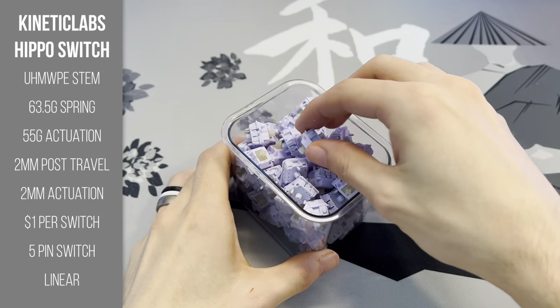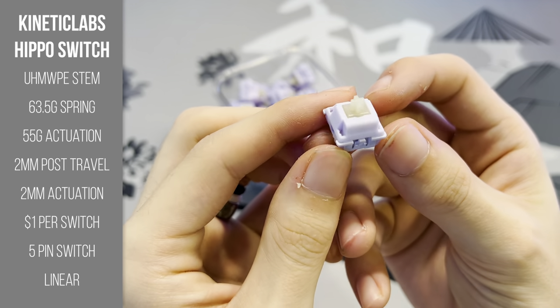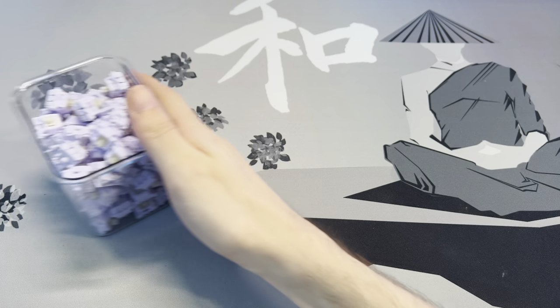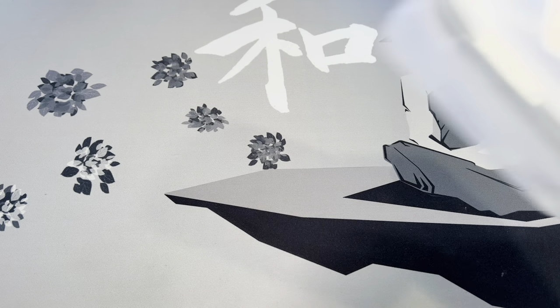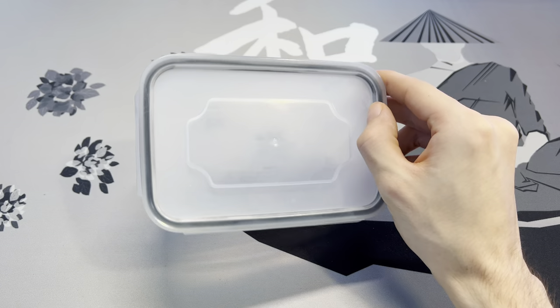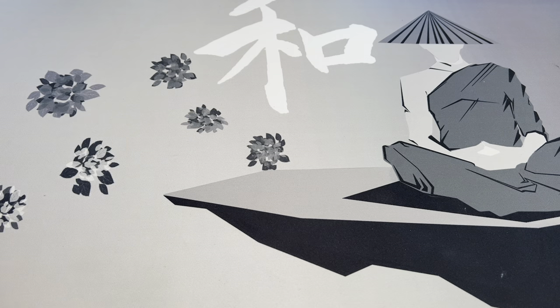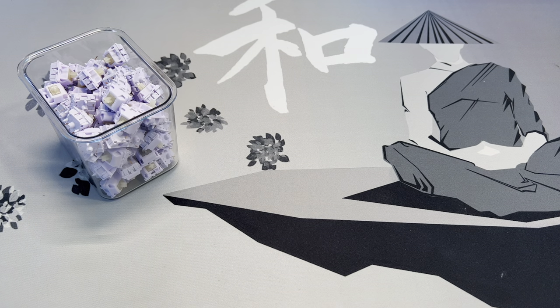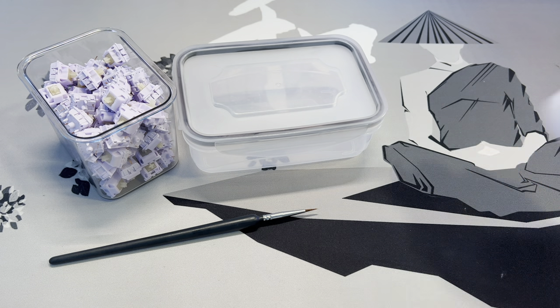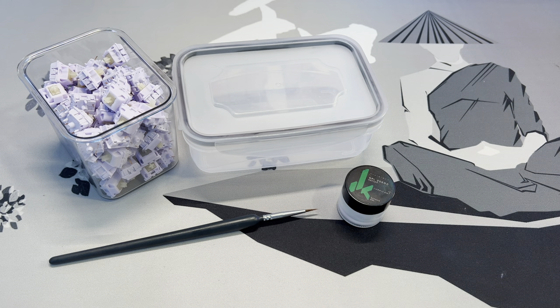Now we can finally move on to the switches. The switches I'm going to be using are Kinetic Labs Hippo linear switches, which have a 55-gram actuation force — I'm really in love with these. To lube these switches, I'm going to be employing tub lubing, a method that saves a lot of time. To get started you're going to need your switches, a plastic tub with a lid, your lube brush, and some Krytox 205 Grade 0. You'll also need a switch opener.